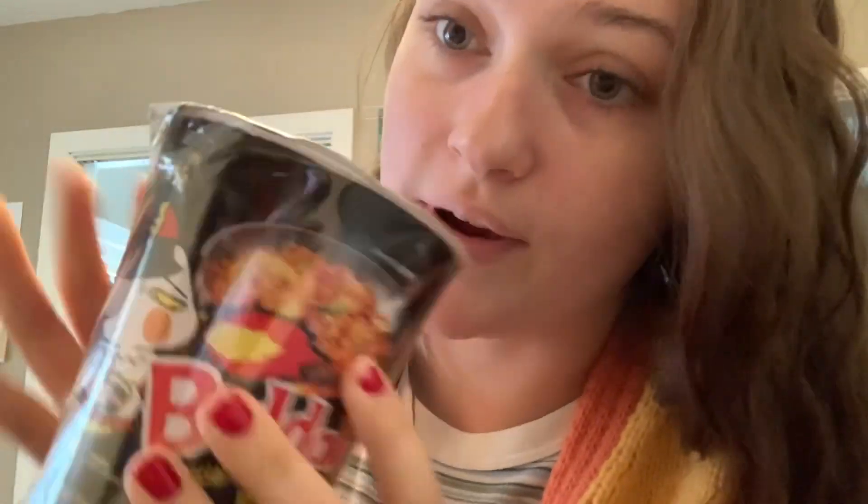Hey guys, welcome back to my channel. I'm making some noodles - Walmart actually recently added a lot of different cup of noodles and I just picked up these ones. I've had these before, I think I've had the red ones at least twice. They're spicy, and I want to make a video. It's been like two weeks, sorry about that - I've been tackling school and stuff.